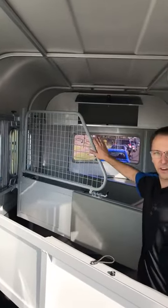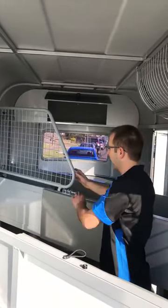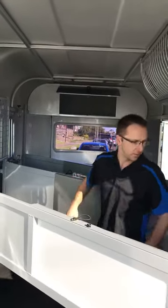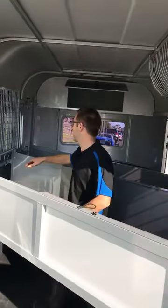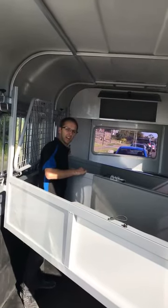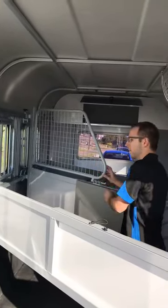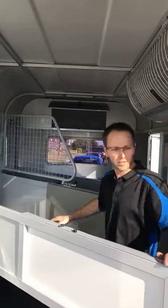The head divider here — they're always on as standard, and they actually all swing away. So if you want to get to your front horse and unload them, you can have the divider between you, get in here to untie them, and then hold on to that. So you can see the difference in the bay sizes.